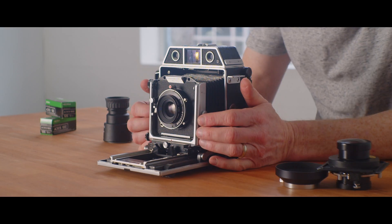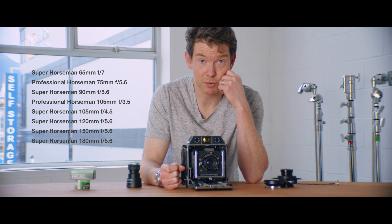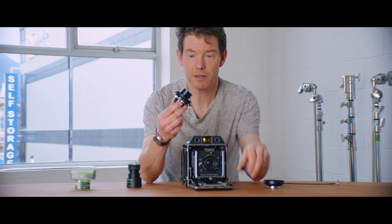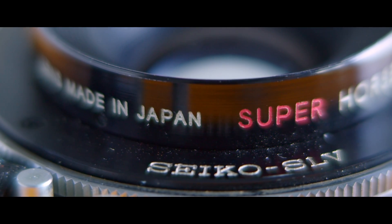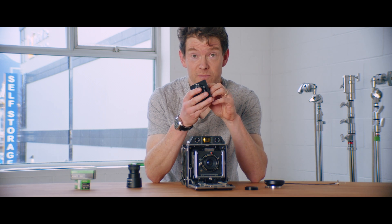It has a rangefinder with cammed lenses, so you can use any of the eight lenses they made for this camera with the rangefinder, which is really nice. The lenses themselves are quite compact. Apparently the ones labeled 'Super' — both the 65 and the 90 — will cover 4x5, which came as a surprise to me because they're really quite dainty.